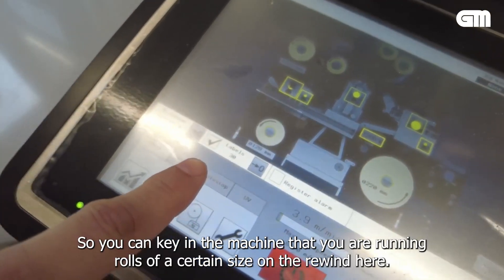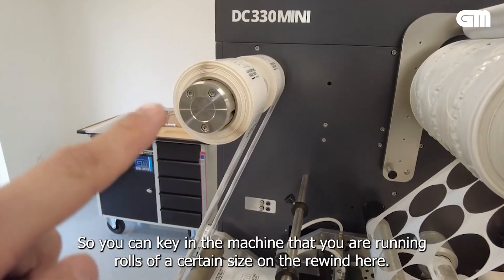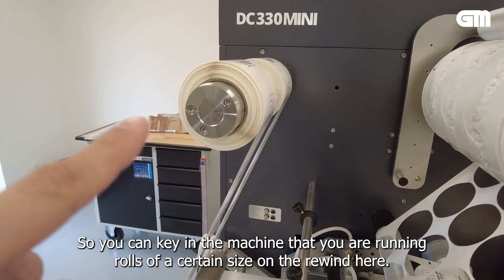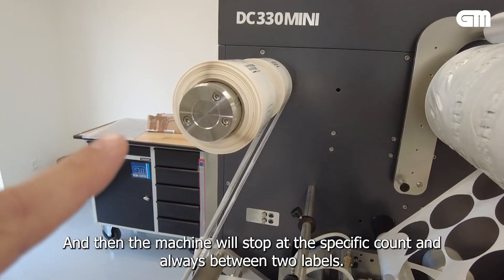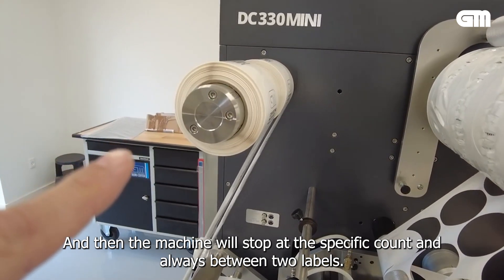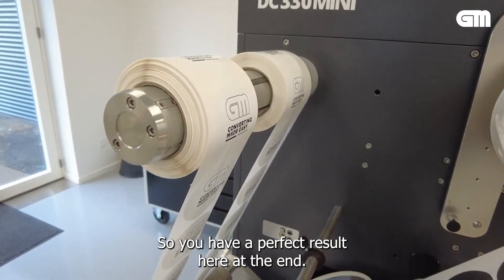You can key in to the machine that you're running rolls of a certain size on the rewind. And then the machine will stop at the specific count and always between two labels, so you have a perfect result at the end.